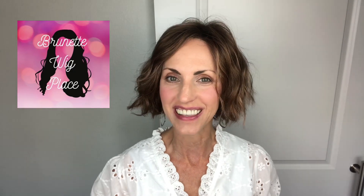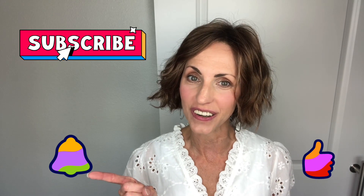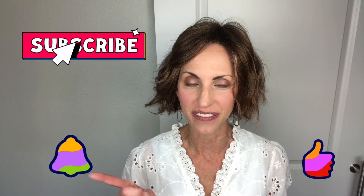Hi, welcome back to my channel. I'm Lisa, and this is Brunette Wig Place. I am so glad that you are here today. Before I get started on this wig review, I just want to remind you to subscribe, hit that bell, and you will get a notification every time I post a new wig-related video. Also give this video a like.